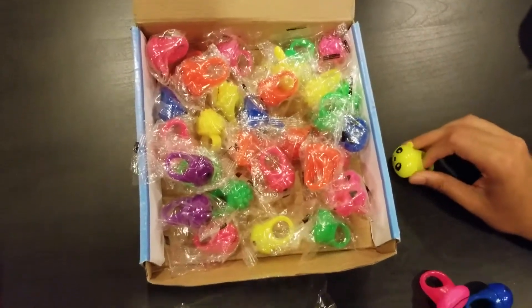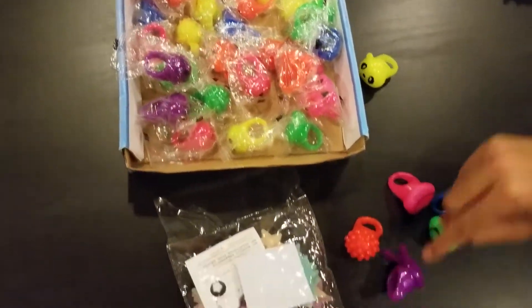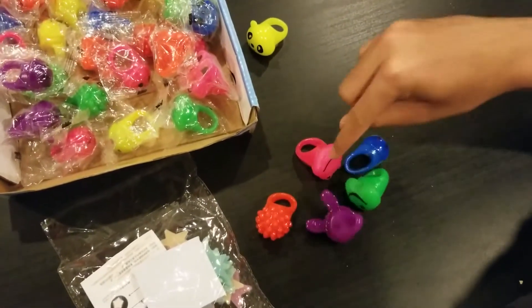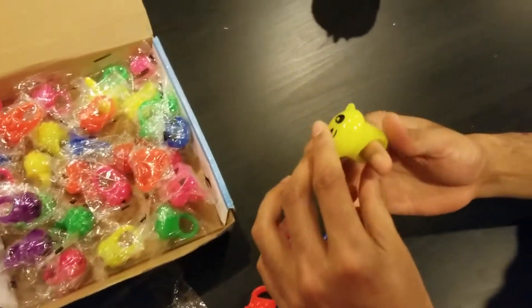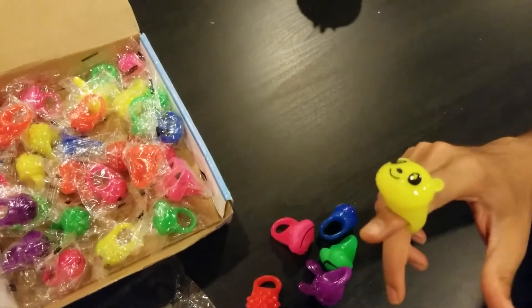They come in a pack of 36. In this pack I found six different colors. And since they are flexible, they fit on any finger.